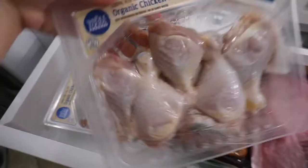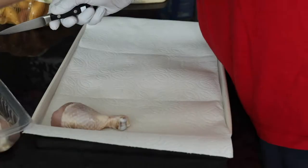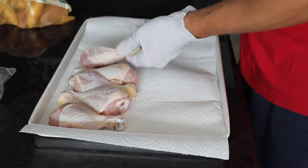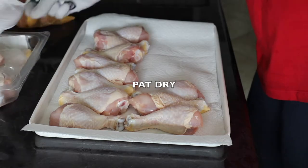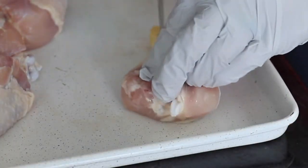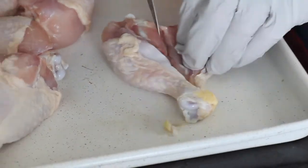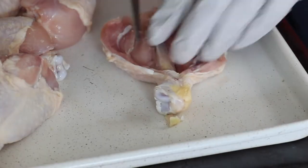It all begins with just some regular old chicken drumsticks, skin on, because we're going to get that skin nice and crispy. You just want to pat them dry — I usually put them on a paper towel and smush some paper towel on top, which takes out the juice from the packaging. Then all you need to do is butterfly the chicken legs, so you expose the bone and the meat flap sits on both sides of the bone.